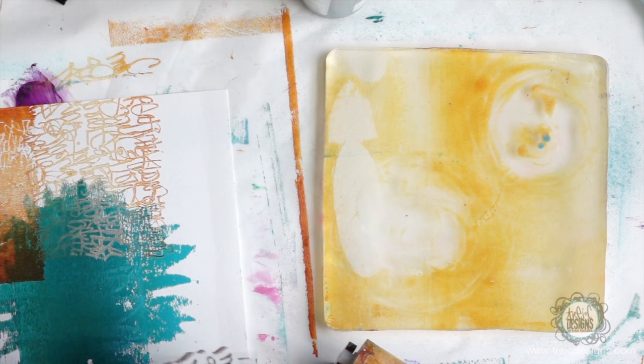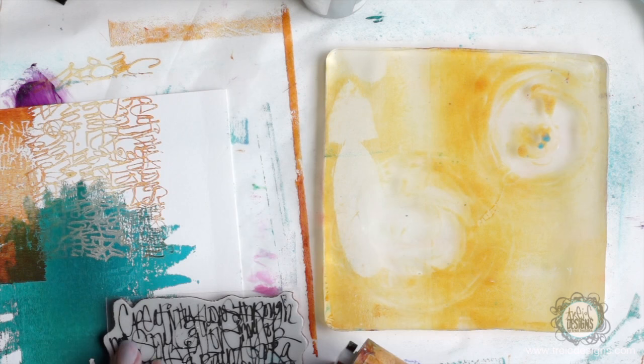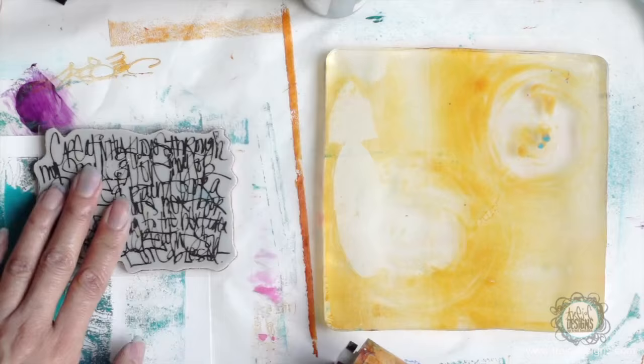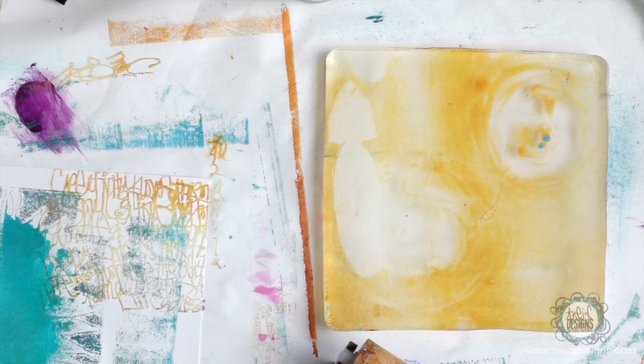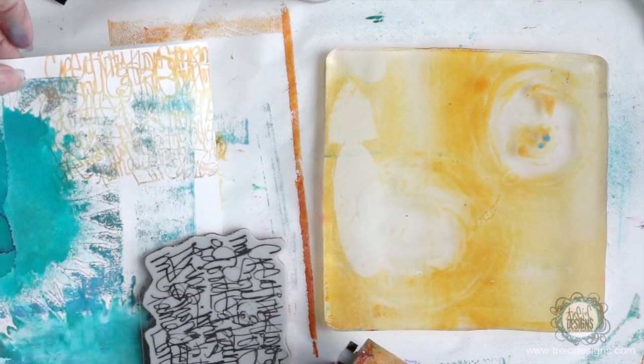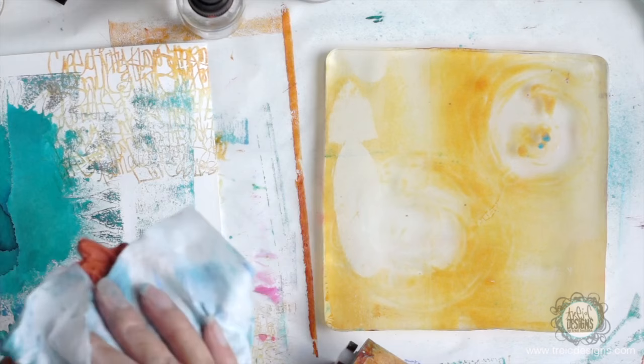Just get a little hint of that color on there. It's doing more actually. Take my water, spray it, see if I can pick up a little bit more. So you can see you can really get a lot more paint off of the stamp when you use the spray bottle. I'll do one more just to get the rest of the paint off of there.